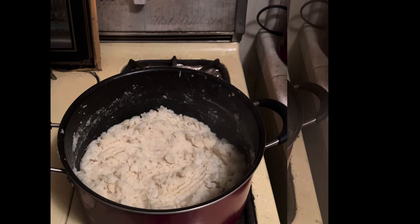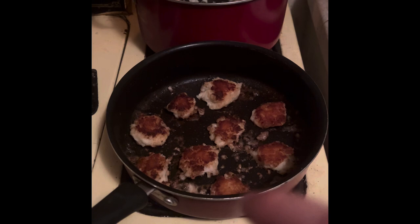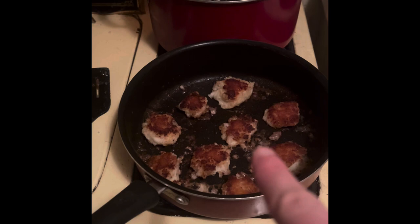Mix the beaten egg into it. Then you're going to cook them in kind of tablespoon, or maybe a little bit larger, size patties. You can cook them in butter — that's what I'm doing. It says cook them in fat and that's probably the way that Abigail did it, but I prefer butter.